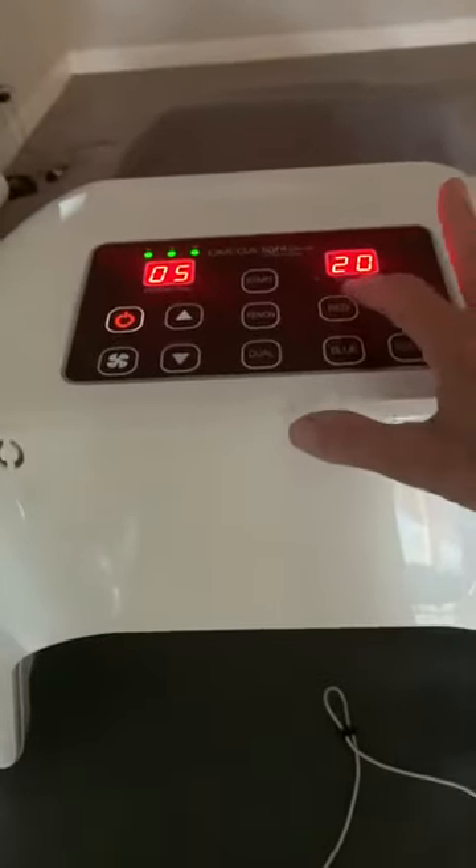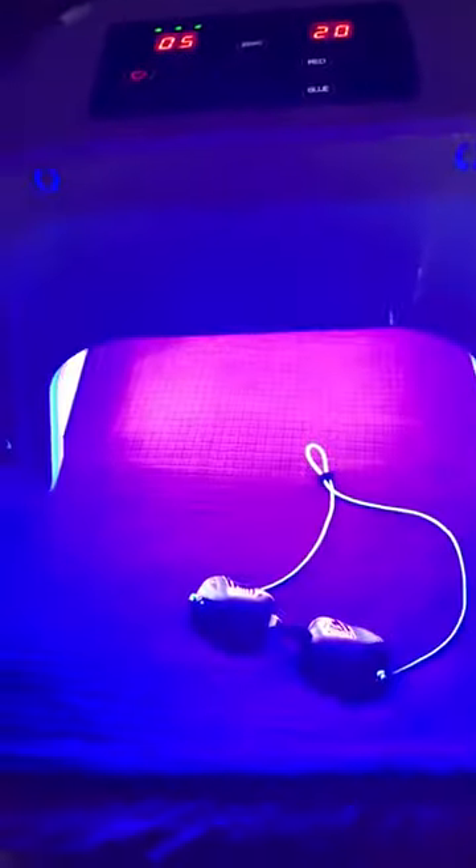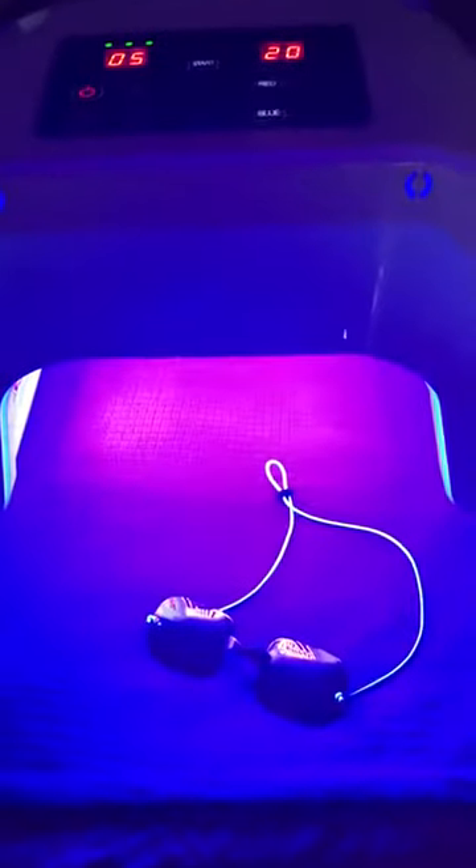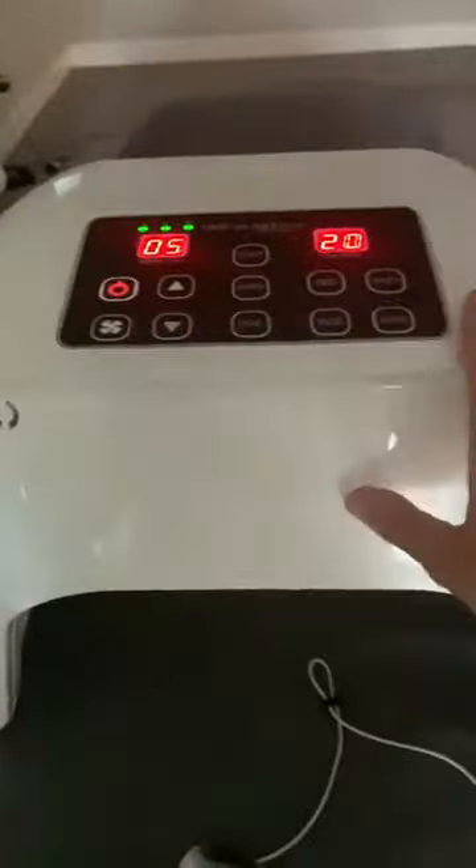Now I'm going to show you how you can combine the red and the blue. I use that feature probably the most because I work with a lot of acne clients. After 20 minutes it's going to automatically shut off. I'm going to go ahead and shut it off again.